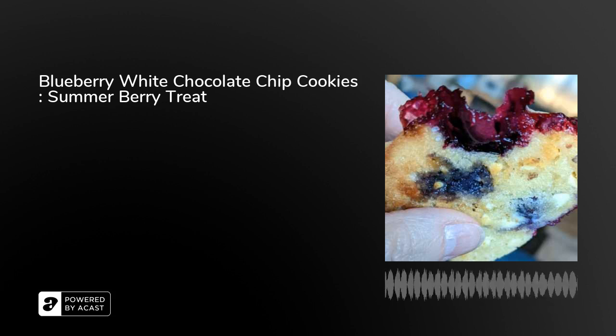Hi there! I'm Cindy Linden and this is the Cook Along Podcast. Last week, in anticipation of doing today's recipe, I did a quick bite podcast called White Chocolate.